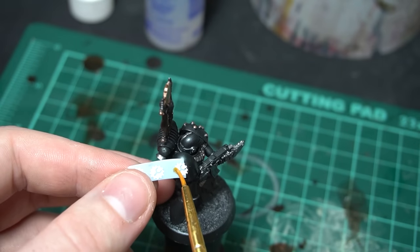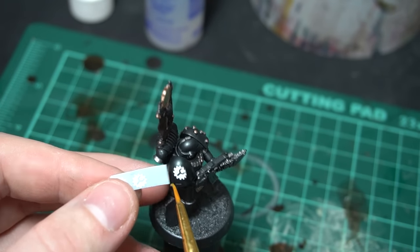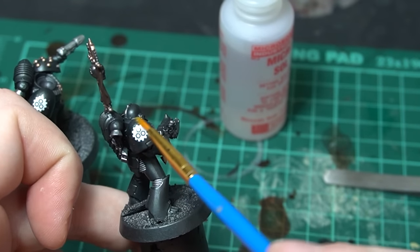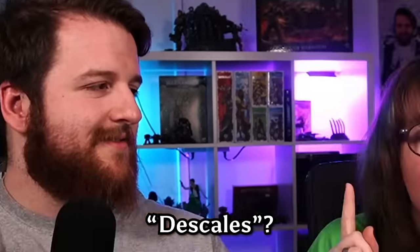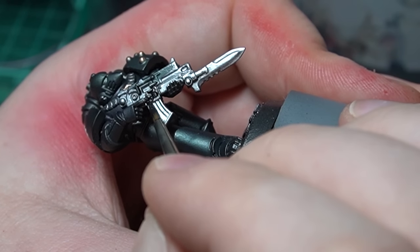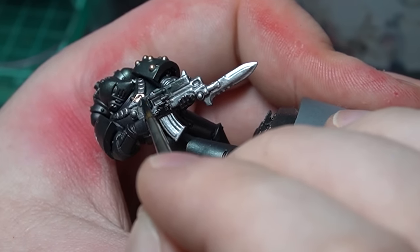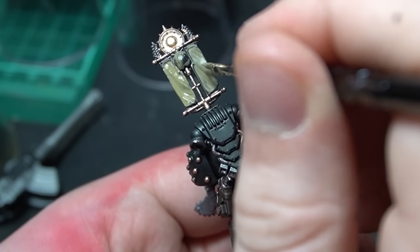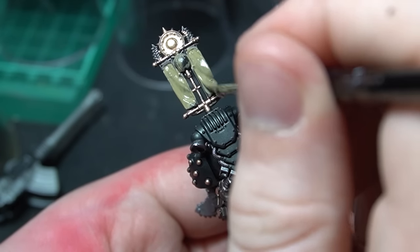We put the transfers on the shoulder pads and I also put some on the armor panels of the Spartan and the Dreadnought as well. After we put on the decals it was just a case of tying up the other details — the black casing on the weapons, the pouches, the cloth. Just put your color down where it's needed.